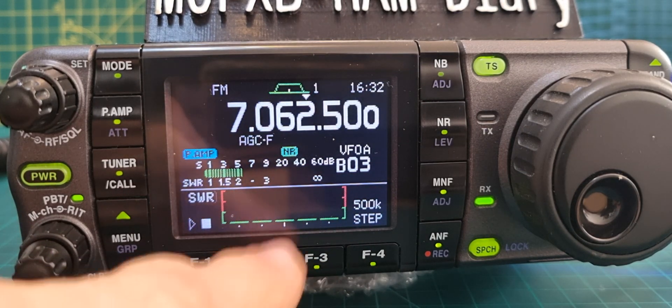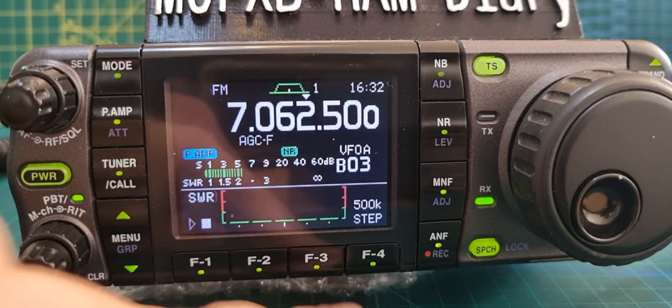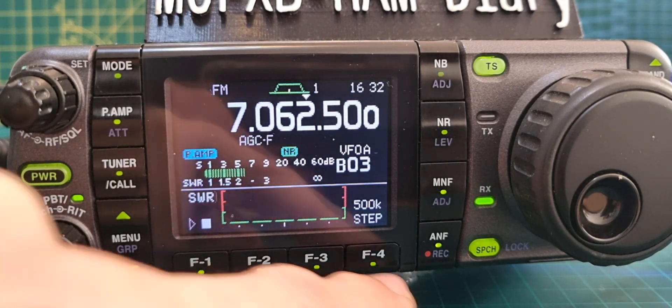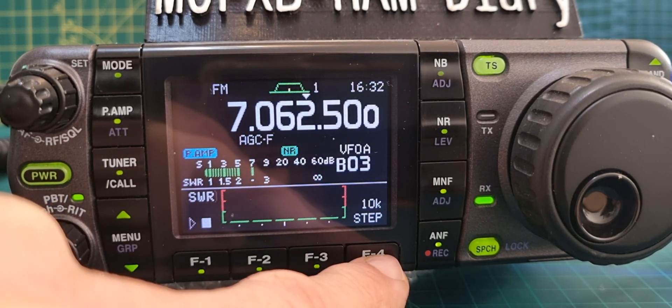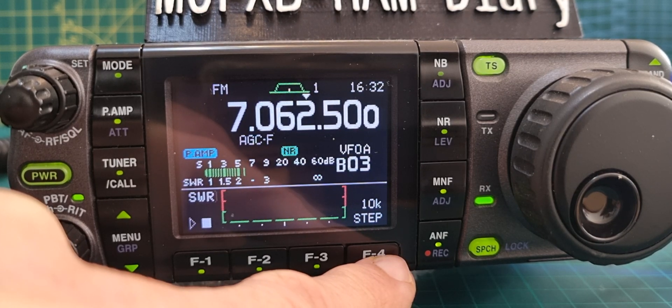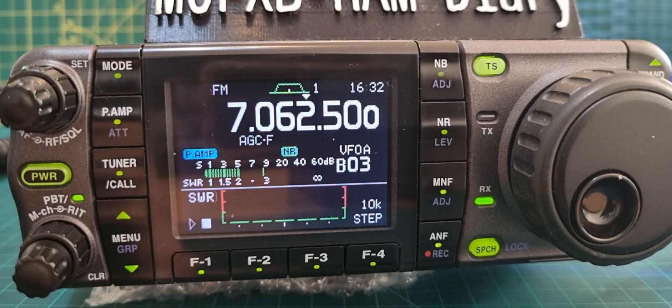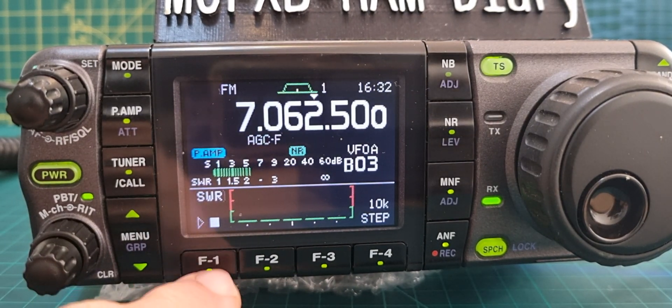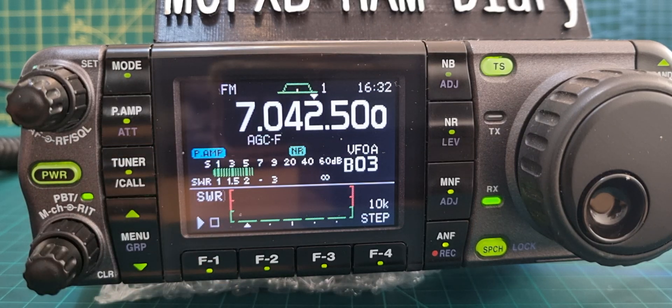Now we're going to set the steps — how many steps. I find it will do more scans if you hold down this button here. So hold it down: 500k, 10k, 50k. I find if I do 10k I get more graphs — there are five here. The next thing you can do is push F1 for play.